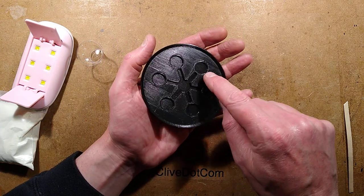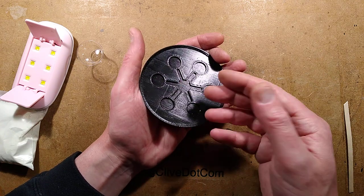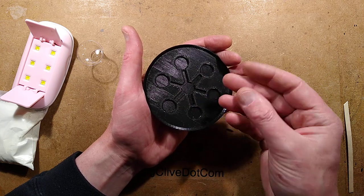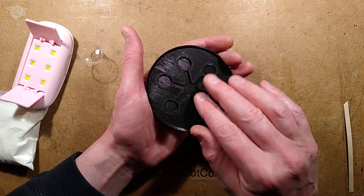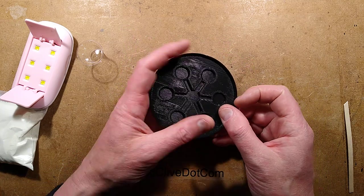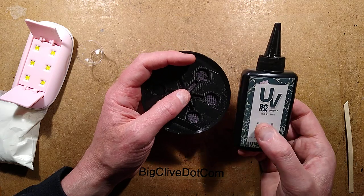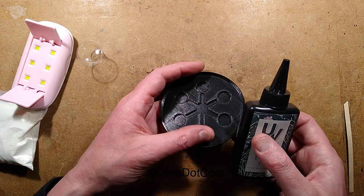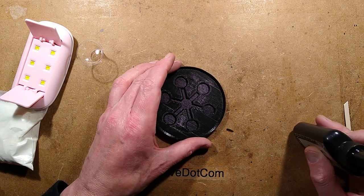I designed it with separate recesses and dams so that if I use two-part resin, there's plenty of time to put it into the middle section first, then mix some more and put it in the other ones without it setting before you've got all the detail in. But after that, I was browsing the internet and came across ultraviolet curing resin — I've got some of that already as UV glue, but this is actually designed for filling objects with. So here's the plan.